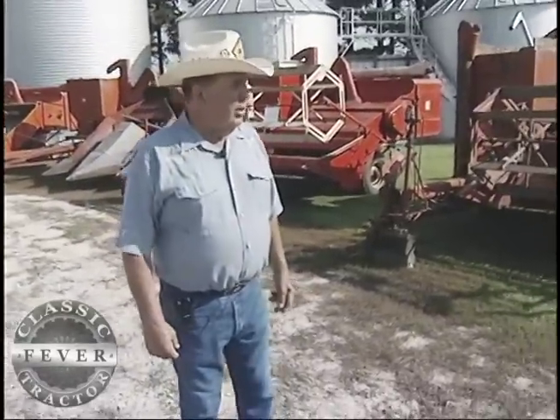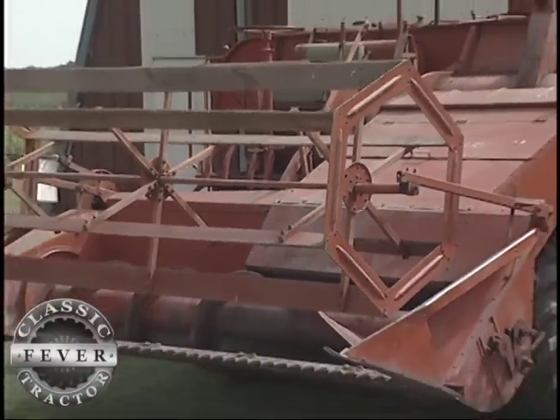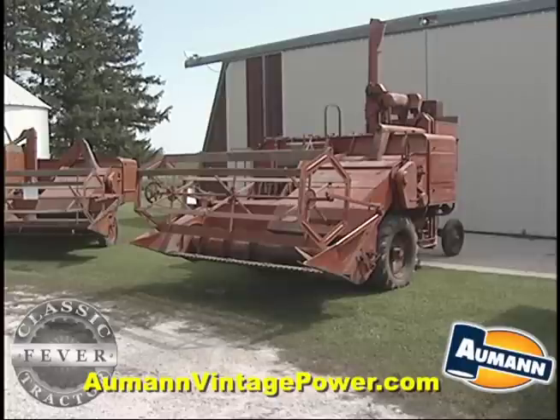The self-propelled idea was taking hold already in the early 1950s, and Allis-Chalmers decided to get into it with their own design. They retained the crosswise straw rack and rubber-on-rubber shelling with the model 100 combine. The first ones in 1953 still had the WD engine, and by 1954 they all had the WD 45 engine.